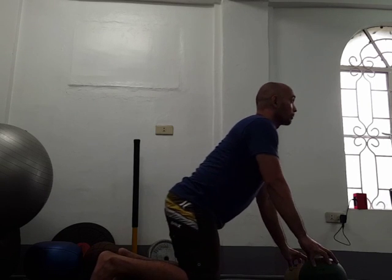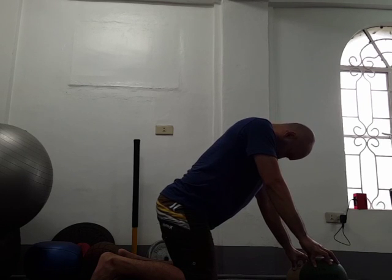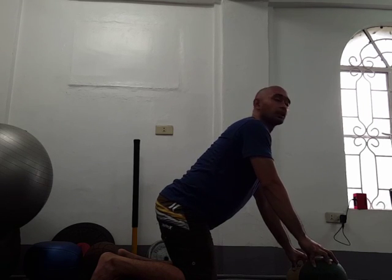rock back and forth, and if you want to open up your thoracic spine, you can add head nods and head carry.